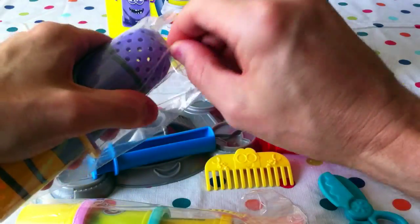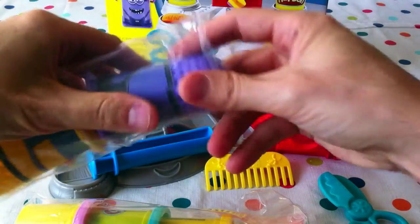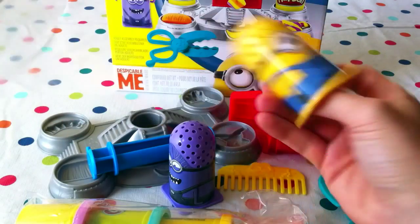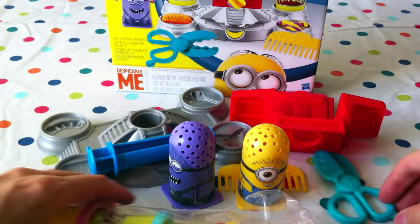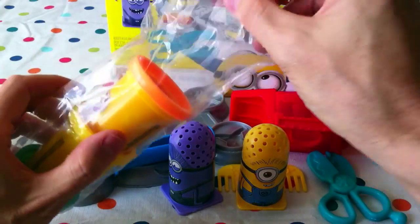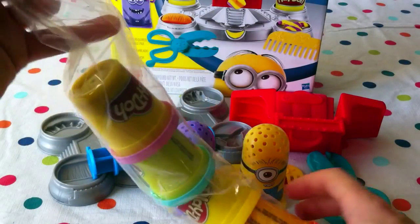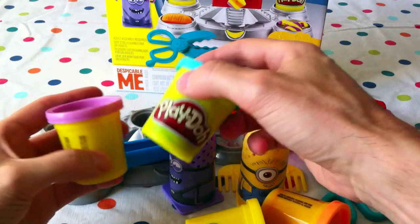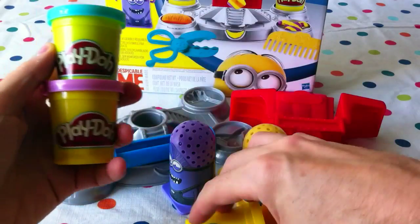Bananas and apples are some of our favorite fruit too! Of course, the minions' purpose in life is to serve the most evil despicable monsters they can find. Except in the movie — without giving too much away — they've destroyed all their evil masters, and that's why they get sad and need to find someone else to serve.